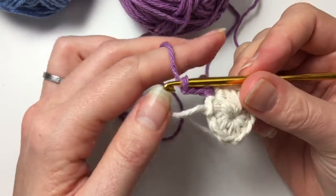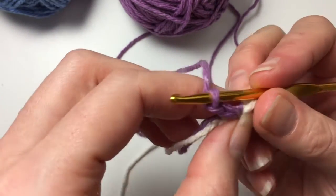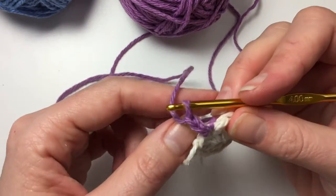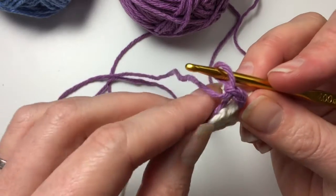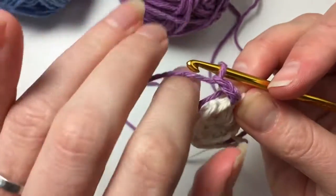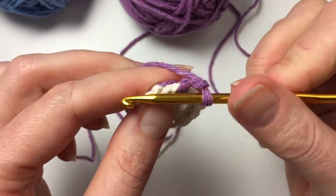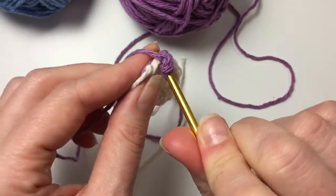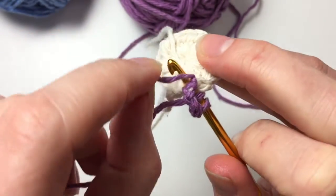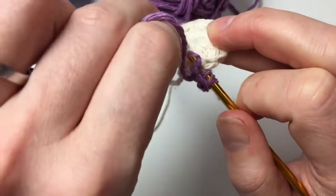Now, how are you going to weave in your ends without weaving them in? You're going to crochet along with your ends. This might be a little bit too advanced or too fiddly — don't worry, just leave your ends and do them with a needle. But if you just hold your yarn along your work and you make sure that you also go round it when you pick it up, then that's the way to do it. So I'm putting my needle through and I've got to make sure that that piece of yarn is in my stitch.